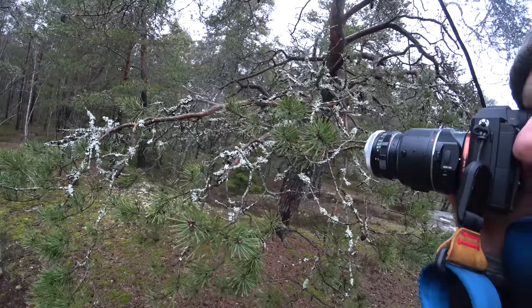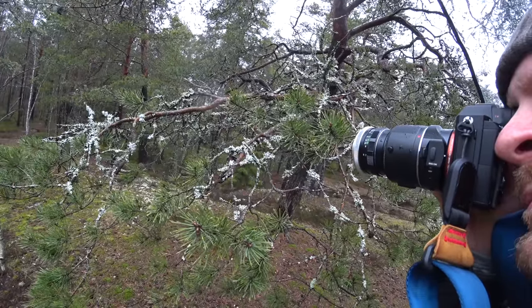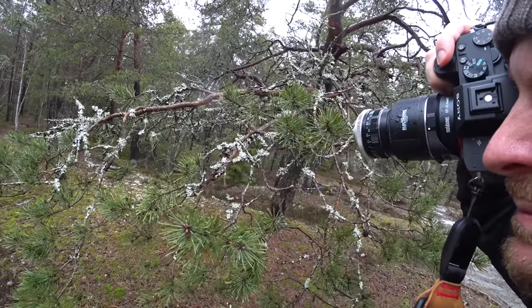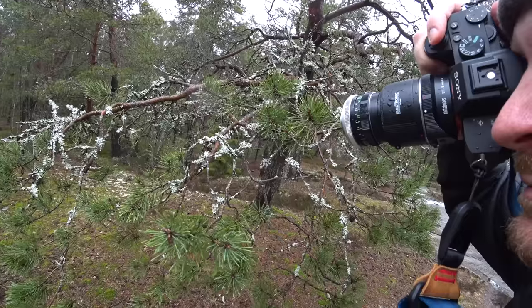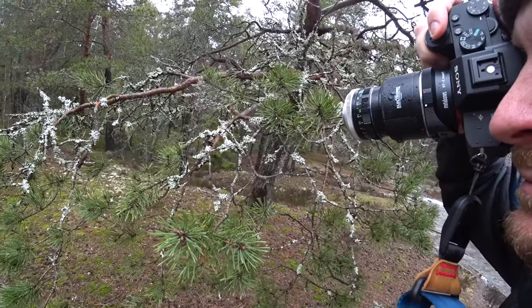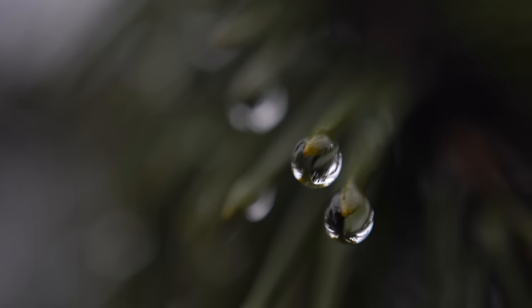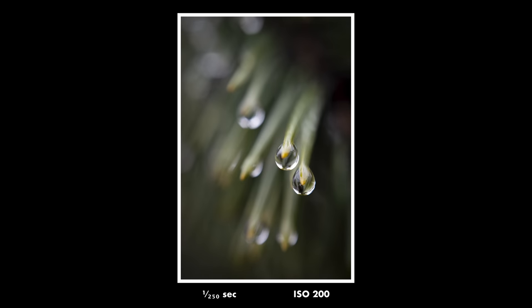I took around 500 shots in total and maybe 400 of them were out of focus or bad in other ways. In the end, a few of them came out really nice. My absolute favorite photo today was this one of two drops with some other drops in the background. I really like the composition and the colors — the toned down colors especially. Super happy with that photo.